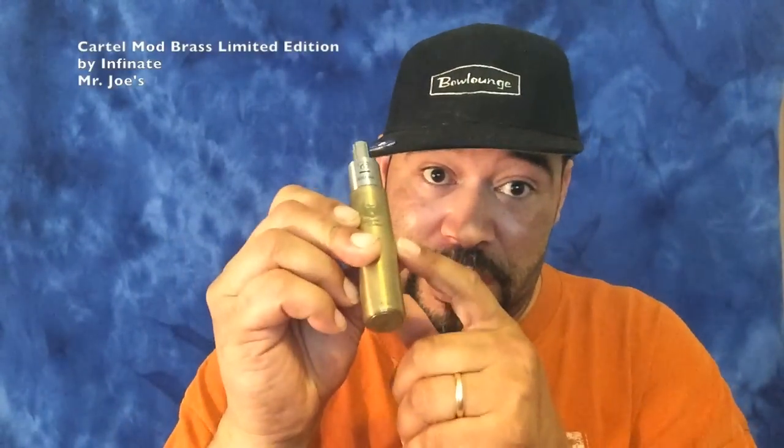I like this one. I really, really love this thing — it's heavy. Go down to Mr. Joe's and see what they got. Pick up one of these. Thank you for watching, please subscribe, comment below. If you have any questions, you can email me — I'll get back to you as soon as I can. And most of all, vape what you like.